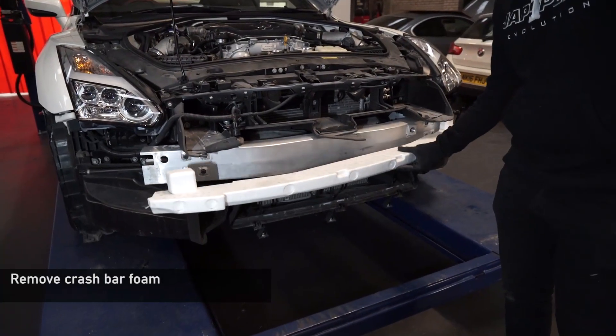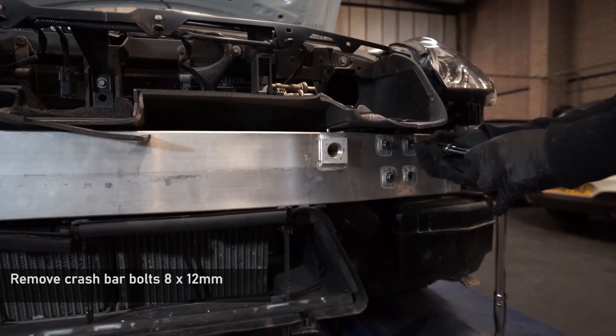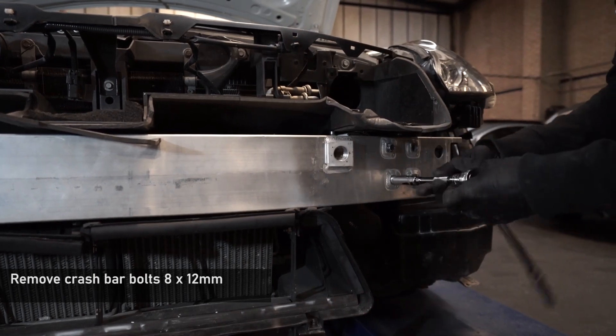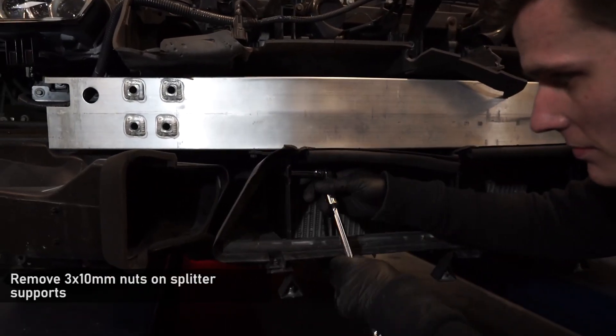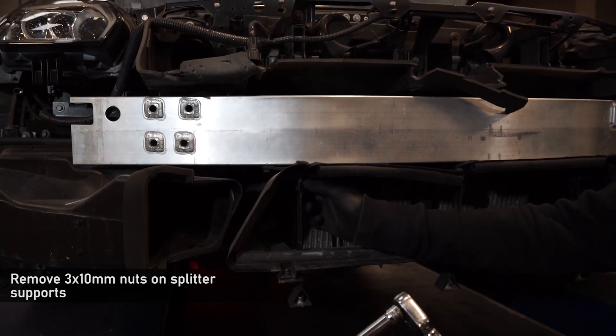With the bumper removed, you can remove the foam strip on the front of the crash bar and remove the 8-12mm bolts holding the crash bar in place. Next, undo the 3 10mm nuts holding the front splitter supports and pull them to one side.